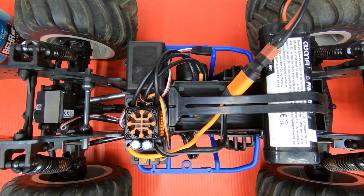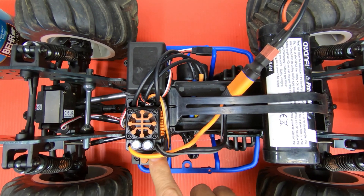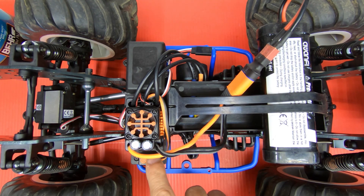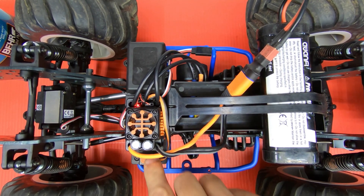6 equals 3.4 volts per cell for the LiPo cutoff. To demonstrate: if I want it off right now, I press it to 1 — that's 1 beep and means no protection. I'm going to press it back to 6, which gives me 3.4 volts per cell: 3, 4, 5, 6.